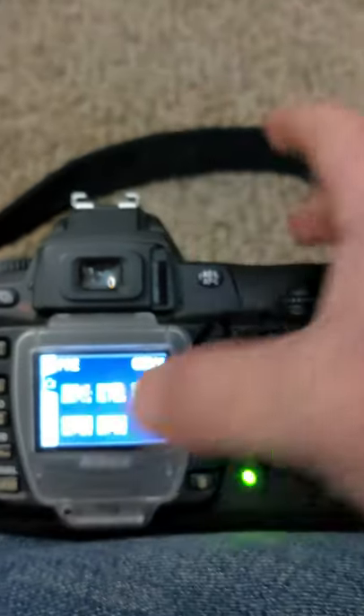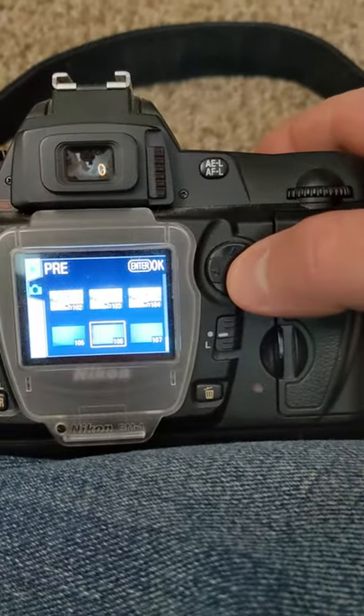We're going to choose it from the memory card that's in it. We'll scroll down to the gray card photos that I have on file. There you have it — my quick little short on how to set your custom white balance with the Nikon D70.